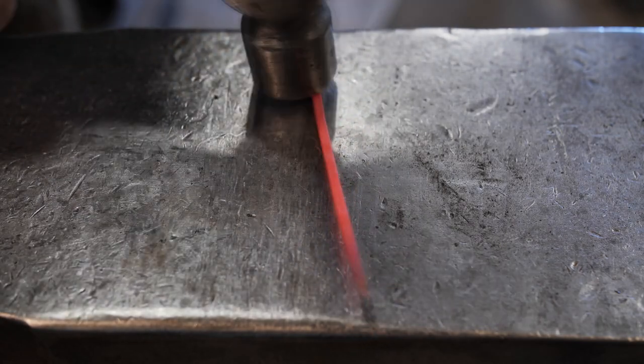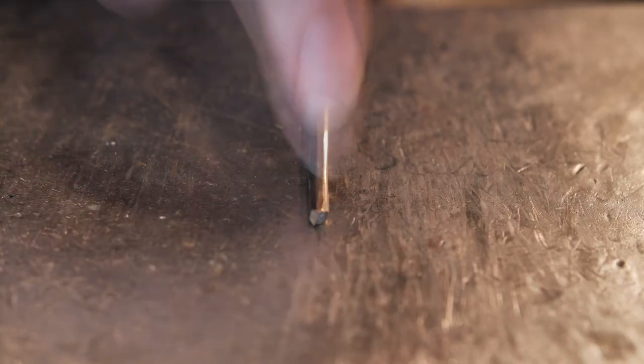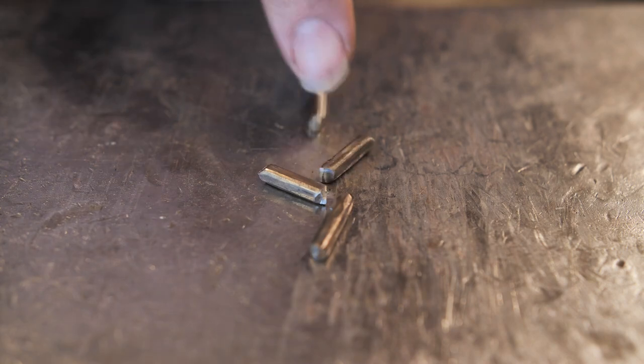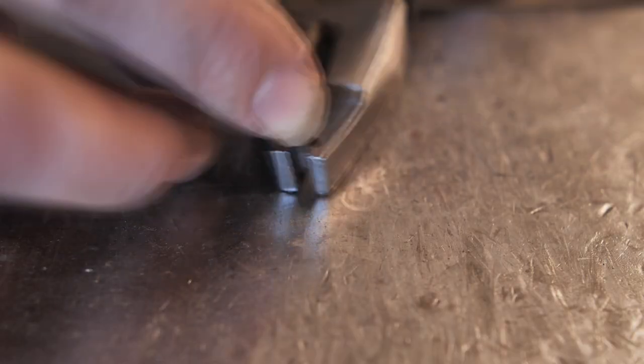The next step in my quest is the production of stainless rivets. I reforged a square rod that was left from the coat of arms to be round. Now I'm dividing it into small pieces around one centimeter long. After that, I'm riveting one side to shape a simple rivet.